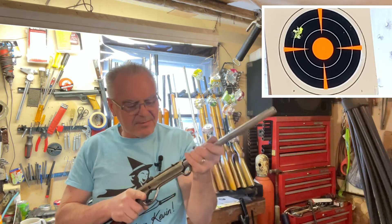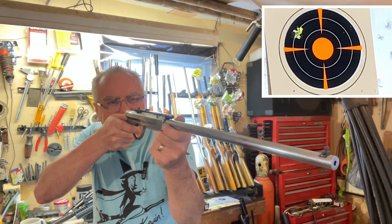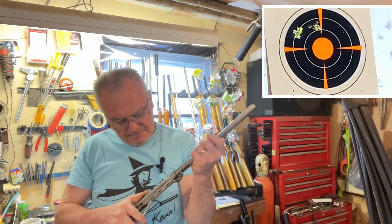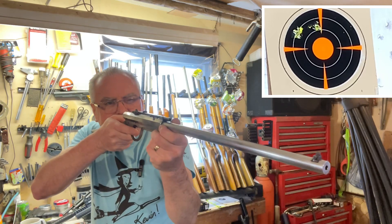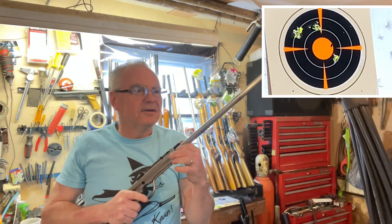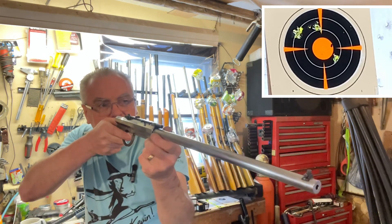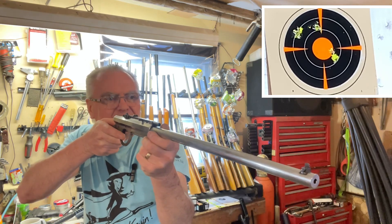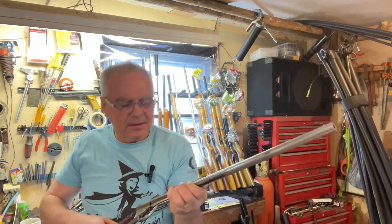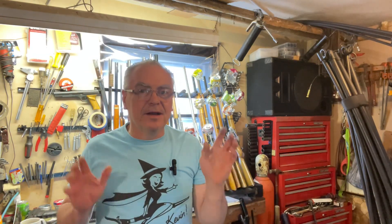This one seems to be shooting off to the left on me a little bit too. That was three. I did a little bit of Kentucky windage on that one just to try to get some better score. I didn't see where that one hit — I'll have to review the tape. So that was five shots from both of those. Let me pause the camera, add that up, and I'll be right back.